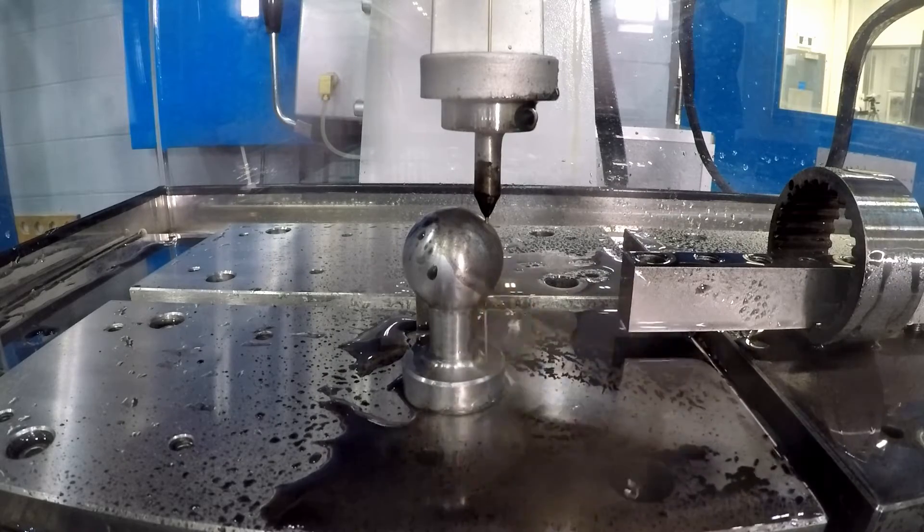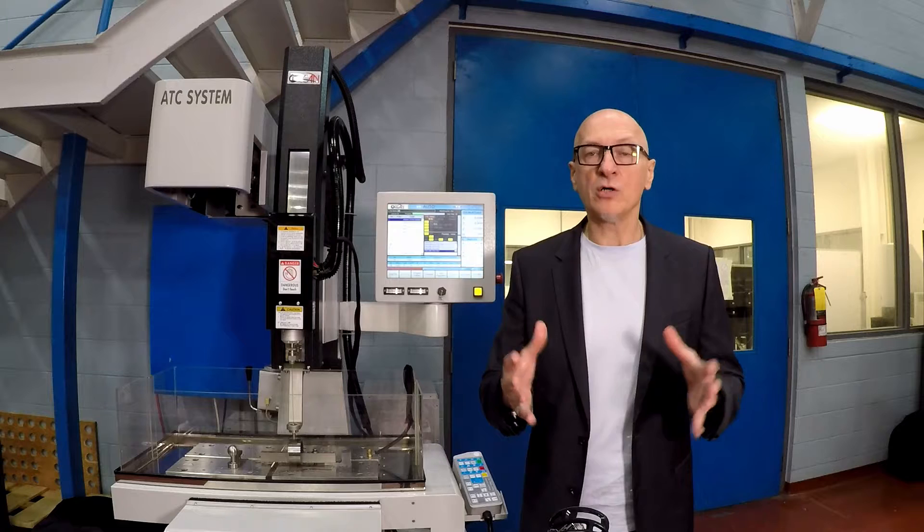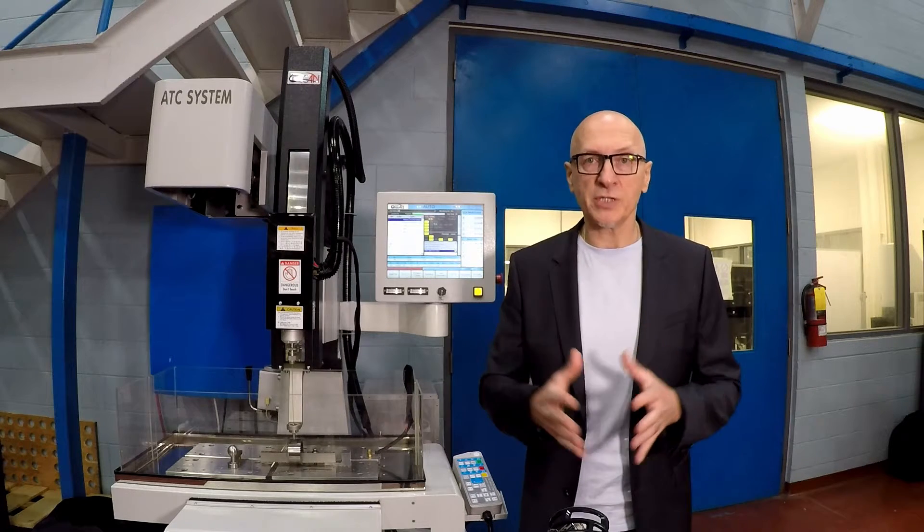This machine can be delivered in standard three-axis configuration, or we can deliver this machine also in full drive-axis configuration for those difficult to reach holes.